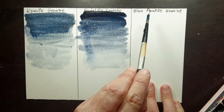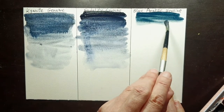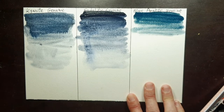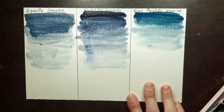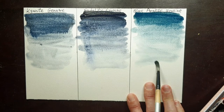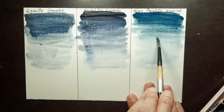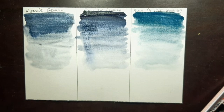The last color is blue apatite genuine, which can also be very very dark in its masstone and very muted in its undertone. All three of them are very granulating, and I will show that later.